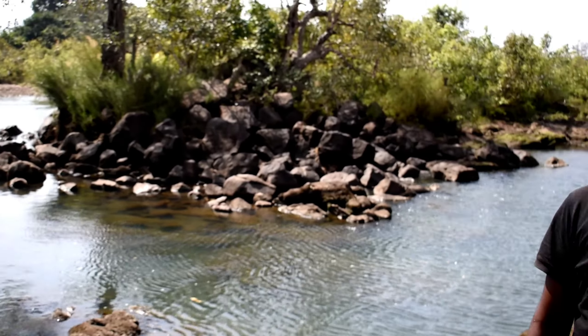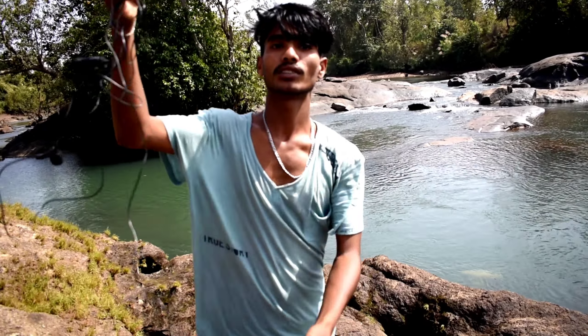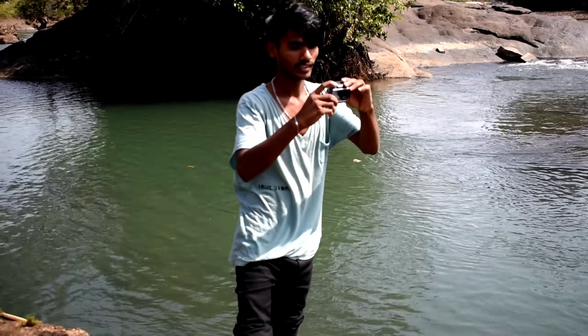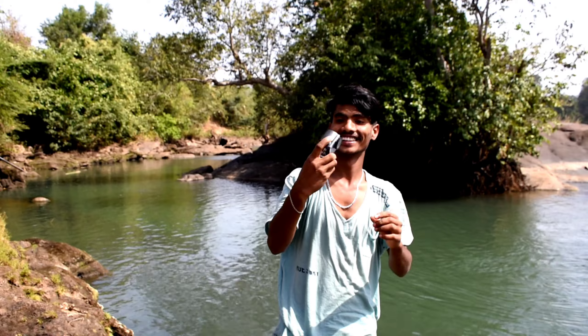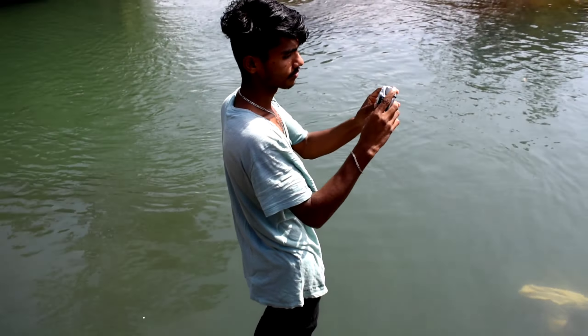Now we are going to the water. We are ready to go. I have got this small camera — let's go! Hey hey hey! No! My Jindatu!